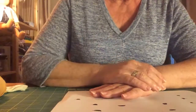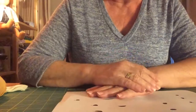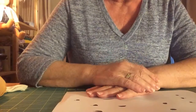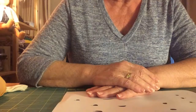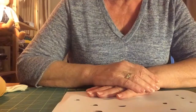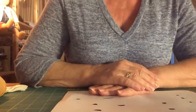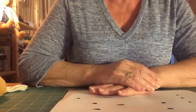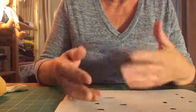Hi there, back again. I promised to do a tutorial on how I embroider the eyes. There is a lot to tell about eyes, because eyes, as you know, are the expression of one's face. With human beings that's the case, so with dogs that's the case also. You can do a lot with eyes.